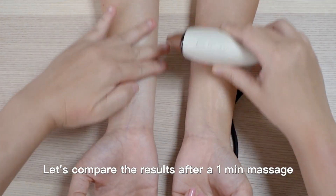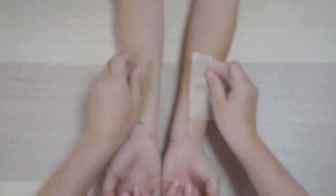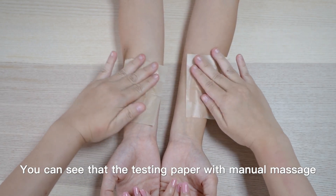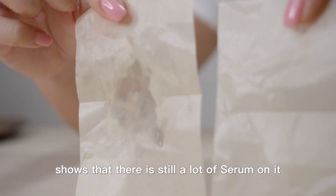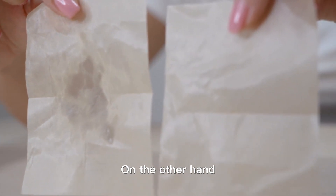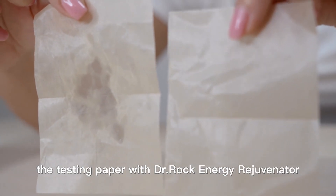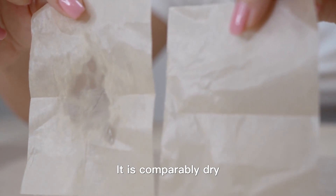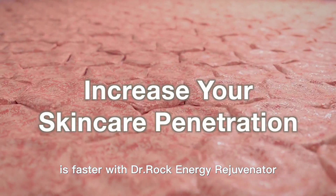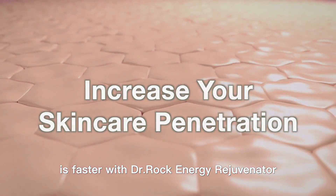Let's compare the results after a one-minute massage. You can see that the testing paper with manual massage shows that there is still a lot of serum on it. On the other hand, the testing paper with Dr. Rock Energy Rejuvenator is comparably dry. This proves that the absorption of serum is faster with Dr. Rock Energy Rejuvenator.